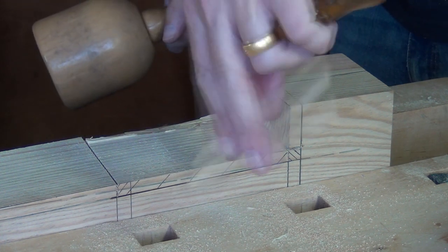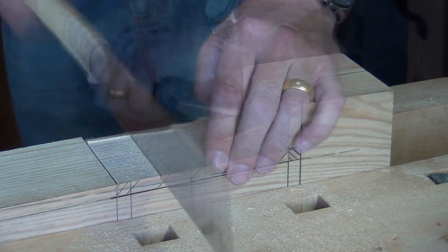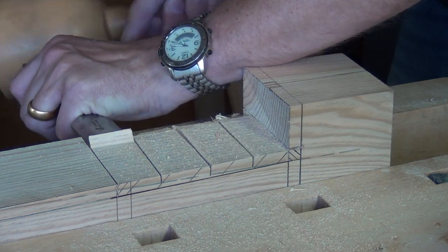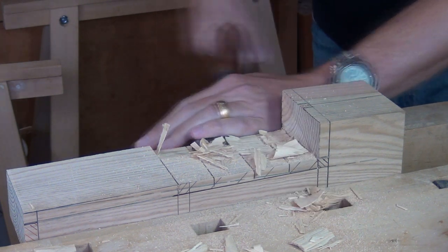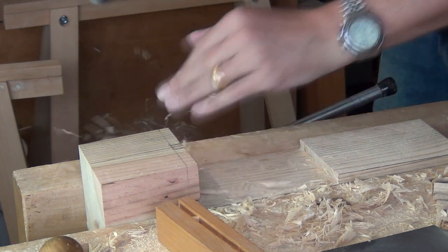But in most cases you'll find — and indeed I find out here — that it's not playing ball. So the best way is to saw down a few more sections in the middle and then chop out smaller bits at a time. A large paring chisel can be a great advantage, especially when trying to smooth off the finished surface and flatten it.